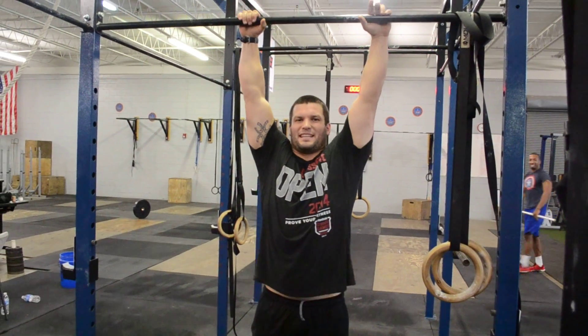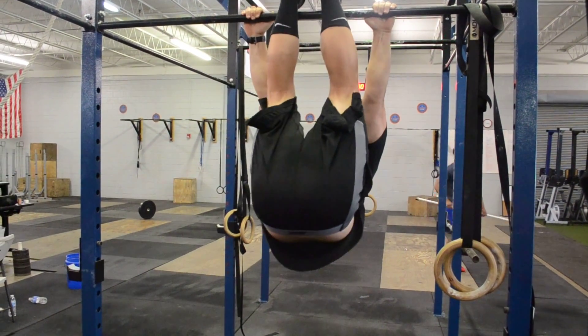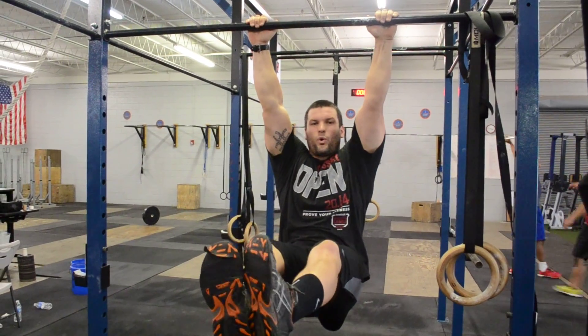Hey guys, Coach Ledbetter here with CrossFit Training Valley. We're going to work on some stuff tomorrow that's going to help toe-to-bar. So the problem with toe-to-bar that we're having — this is abs — and we're asked to use core to get us there. That takes core strength. You don't have to have a six-pack. We're talking about inner core strength.